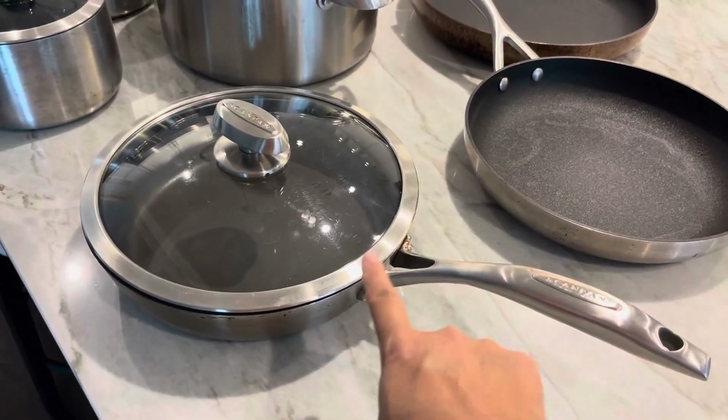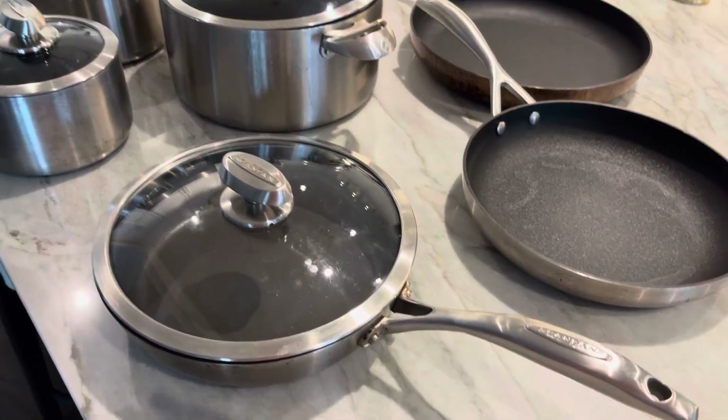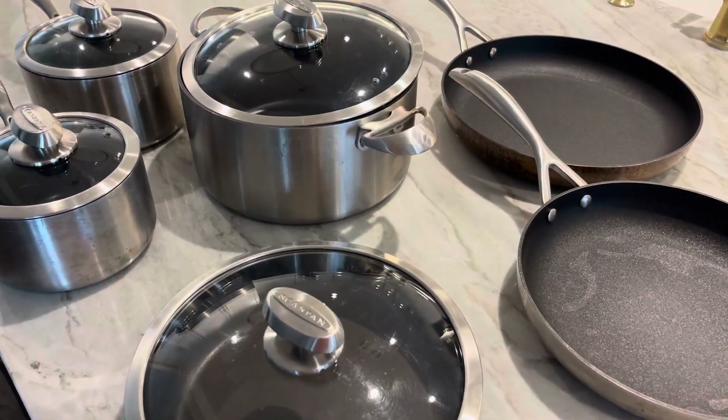These stay-cool handles truly stay cool — they're riveted on, and each one has multiple air vents. You can hook it onto a hook if you need to. If you are looking for the most beautiful, perfect set that's going to last you a lifetime, this is an investment piece that you need.